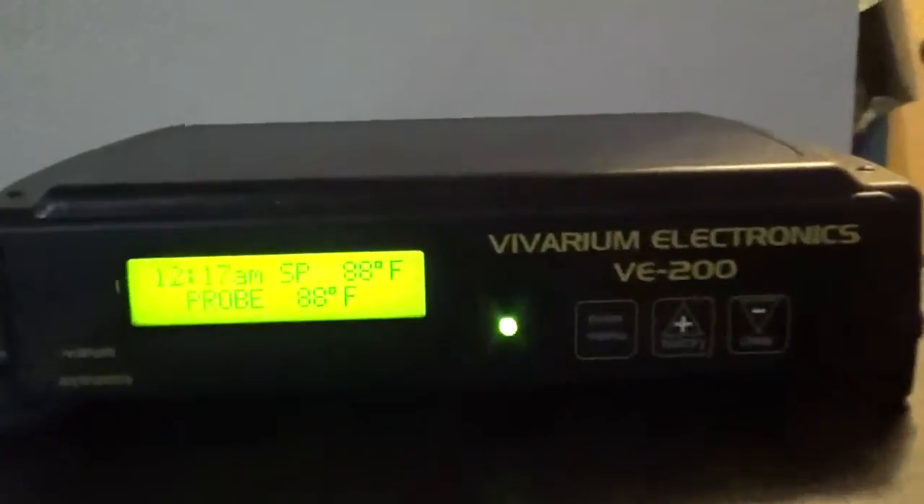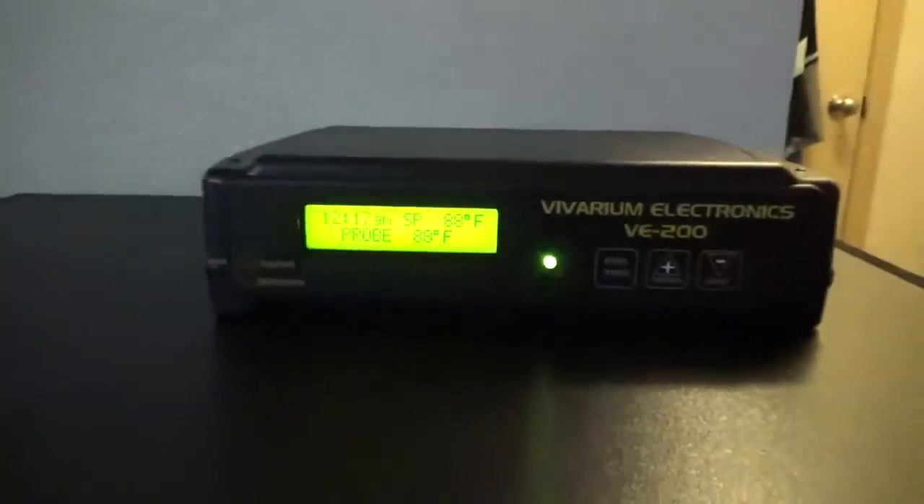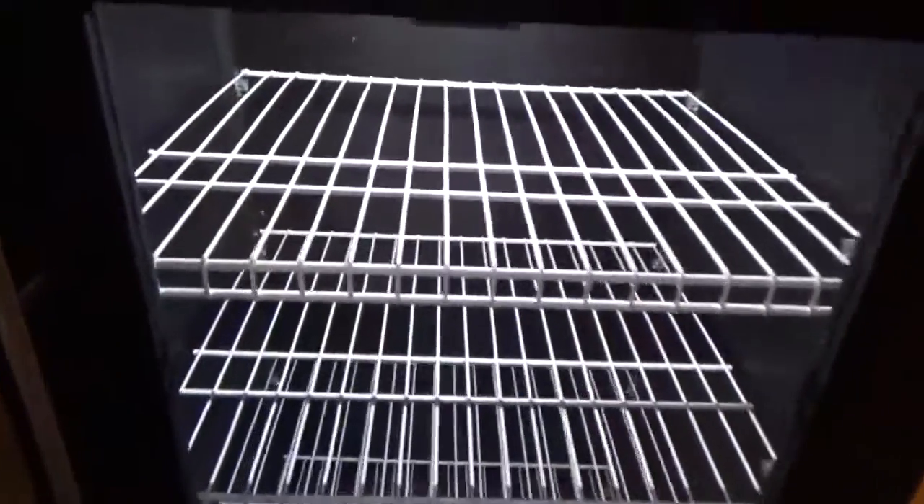Here's my incubator after being set up all day. I have the thermostat right here set at 88, probe's at 88. Seems to be working really good keeping heat. It has a nice little light in there. You can see in the back right there where the probe is, just barely sticking out a little bit.